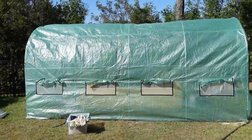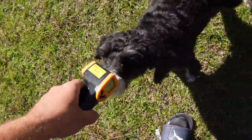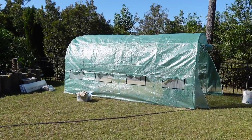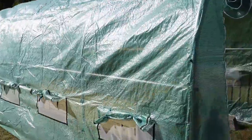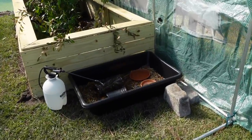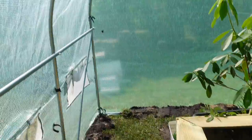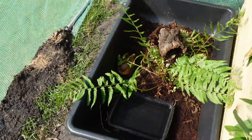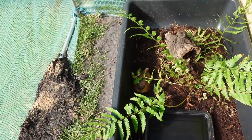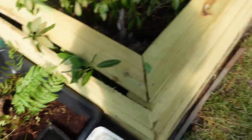The greenhouse is done! This was so easy — take a look at this! I've temporarily moved in some of the inhabitants: there's my little red-foot tortoise Mabel, and we also have Mr. Butternut living in here as well. Let's take a look at how warm it is outside compared to inside.